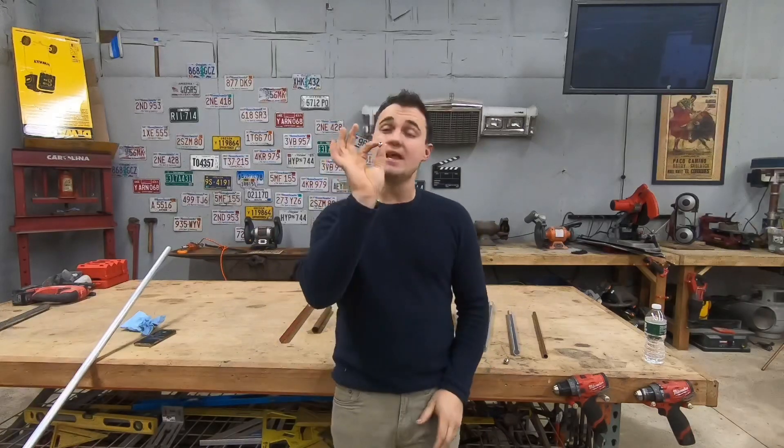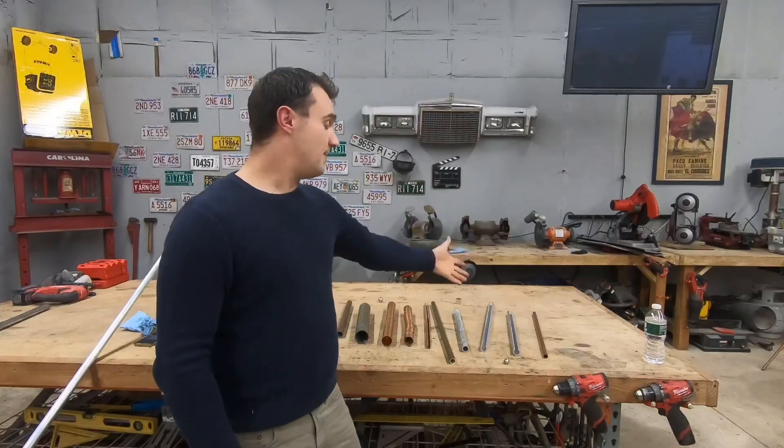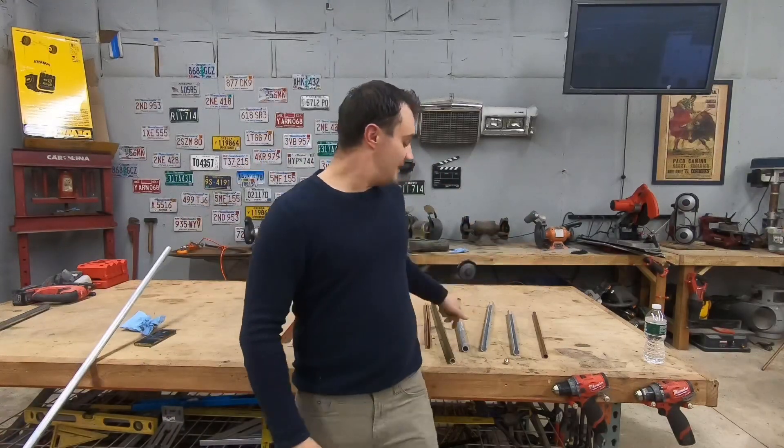Hello everyone and welcome back. Today I wanted to share something really interesting involving a strong earth magnet and some non-magnetic piping — we have copper, aluminum, and brass.